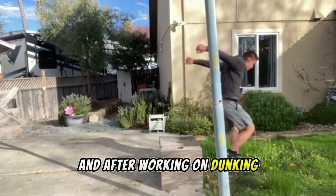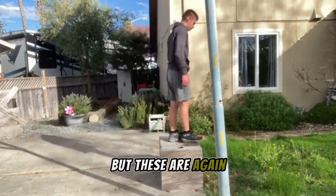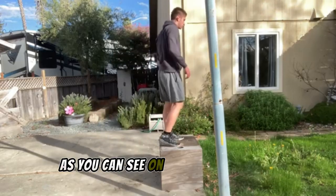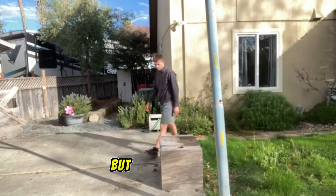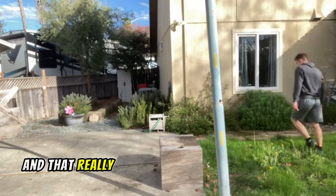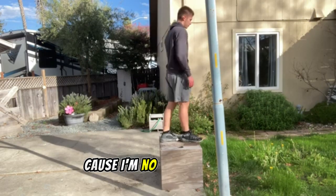After working on dunking, we transition straight into our depth jumps — that's what I'm pretty sure they're called. These are a really good movement for explosive power because they minimize your contact time with the ground. On a normal box jump you're on the ground and have plenty of time to jump, but on a depth jump you jump down from the box and the second you hit the ground you explode up. Just look into them before you do them because I'm no expert at all.